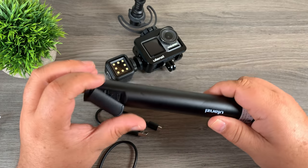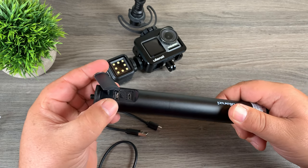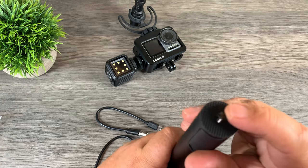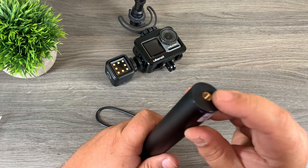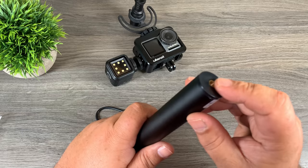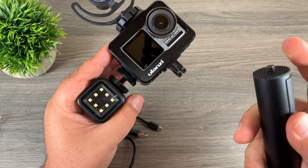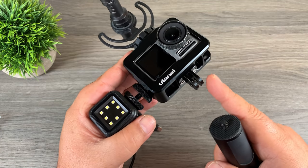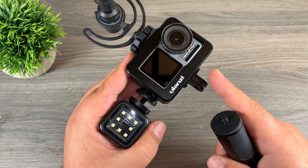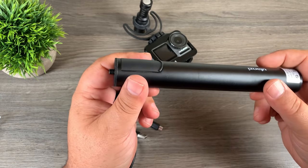If you remove this cover here, you can see we have a micro USB port and a regular-sized USB-A port. At the top it has a quarter-20 for attaching to different devices, and at the bottom it has another quarter-20, so you could put this on an extension pole or on a tripod. To attach it to this vlogging setup, we'd have to remove the finger mounts, which would reveal the quarter-20 at the bottom of the case, and then we could just screw this in.